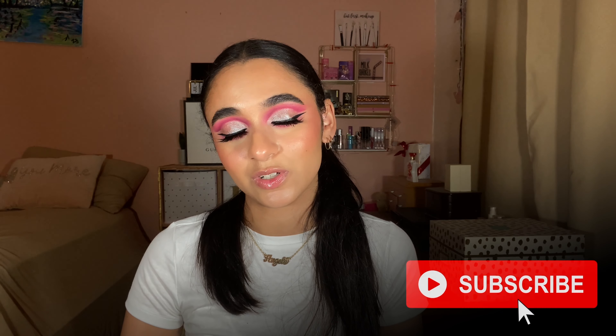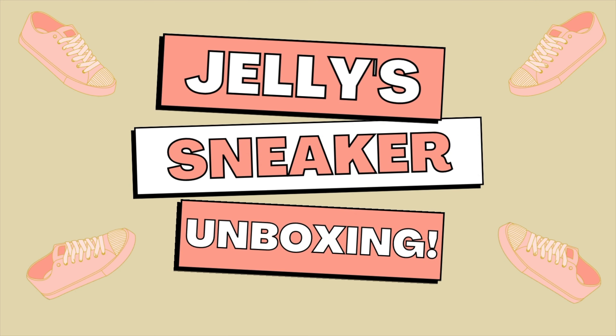What's up guys, welcome back to my channel. I'm Juggles. If this is your first time here, welcome. Today I'm unboxing the Nike Dunk Low University Blues. If you're interested in these sneakers, you know the deal, you know the drill — let's get into it.